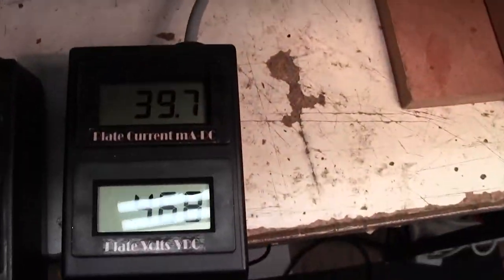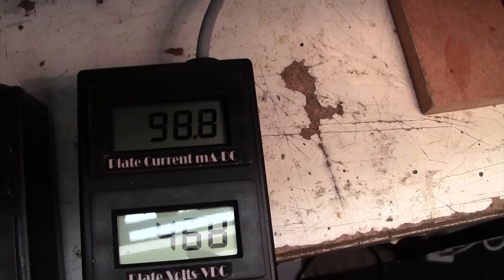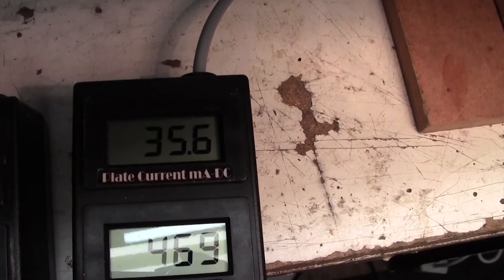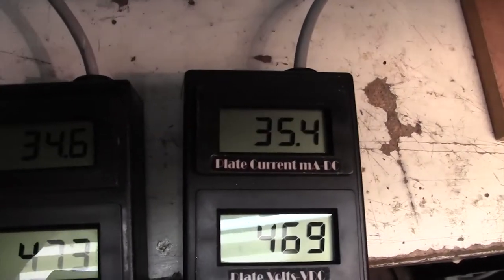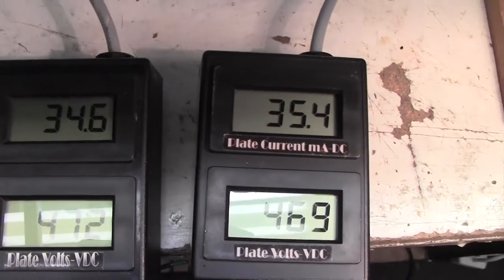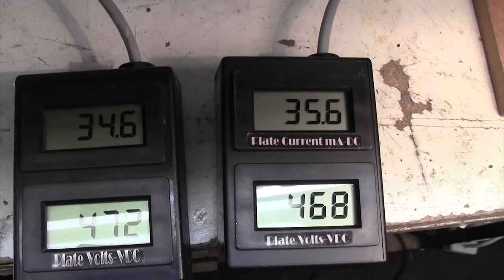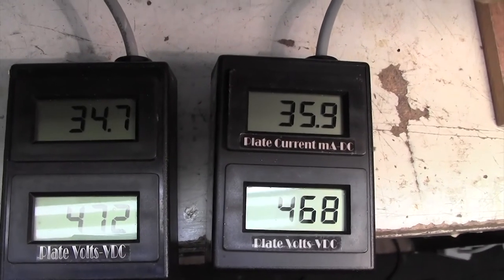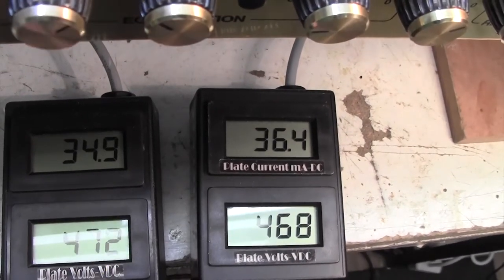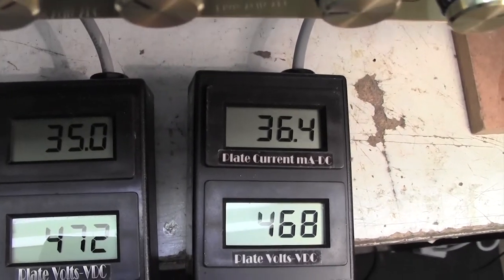Again I'm going clockwise to reduce the bias current, down to about 35 milliamps. They're both fairly similar now. As I always say in my videos, don't sweat a few milliamps here or there — it really doesn't matter. If these were mismatched by five or six milliamps you'd hardly hear the difference, and if you did you'd like the difference because it would be slightly richer harmonically. Exact matching of tubes is for hi-fi nuts and we don't need it on guitar amps, but we may as well match them if we're able to without too much drama.